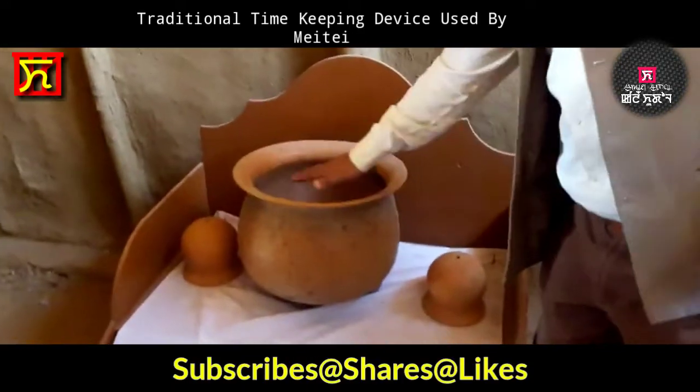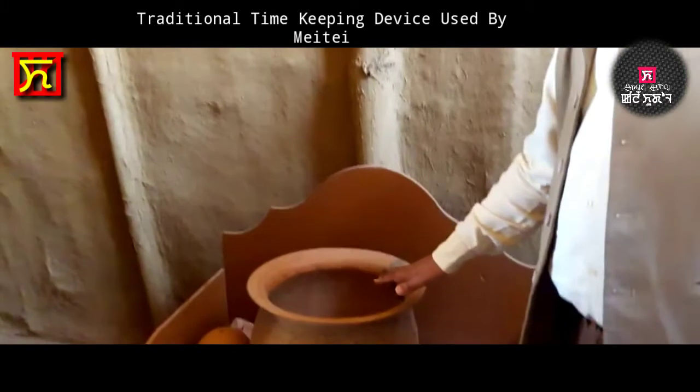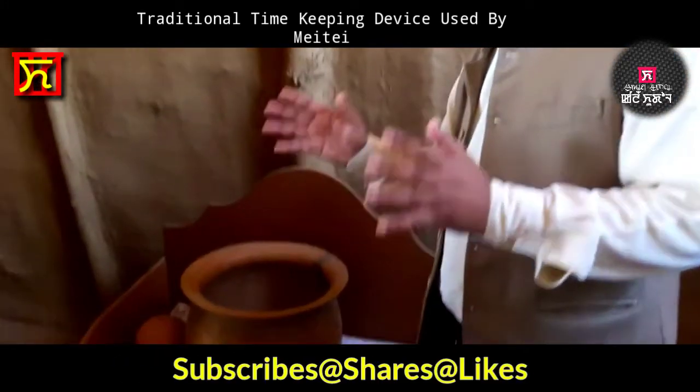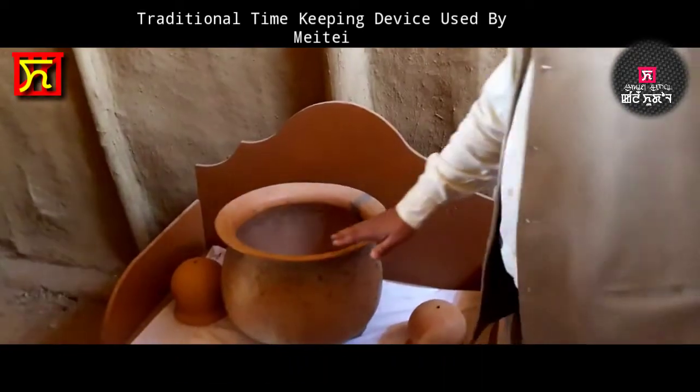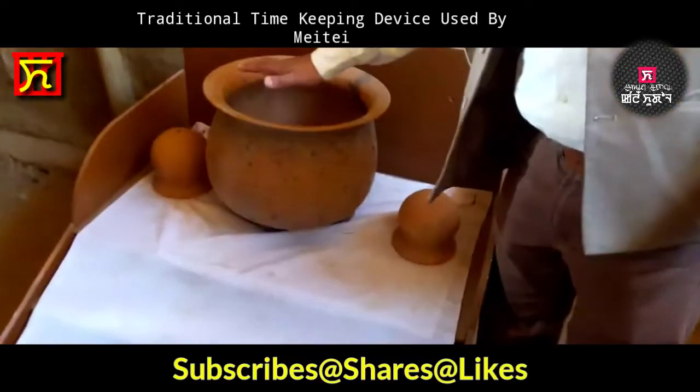Here, they fill it with sacred water connected from the Kangla. There is a pond called Nungzeng Pukhri. The sacred water will be poured inside and it will be filled with this sacred water.